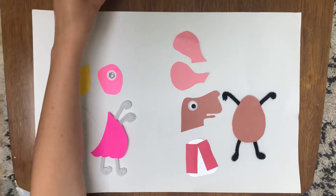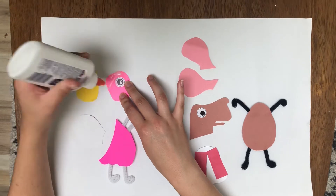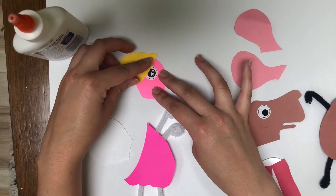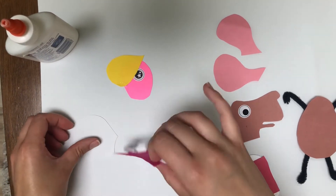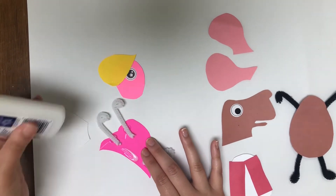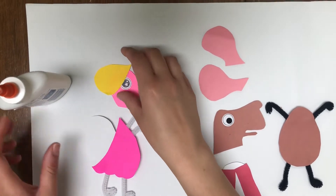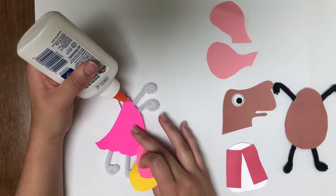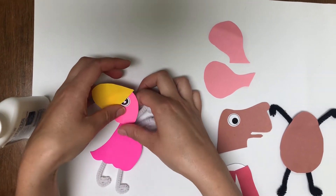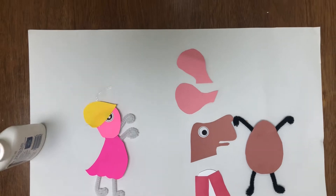I'm gonna start with the Toothberry. We're gonna put on her hair like so. Then I'm gonna flip over to where the glue side is to attach the wing. We're doing a profile view of the Toothberry here. Then we're gonna flip it back over and put a little bit of glue right here so that she can be attached. Please feel free to add a funny face or a smiley face onto her as well, and we'll let that dry.